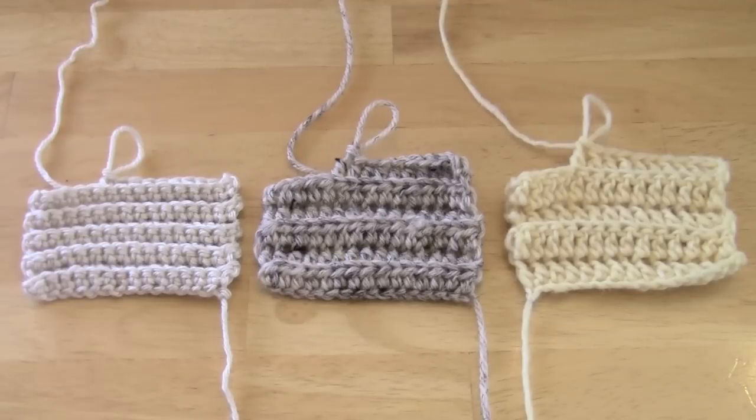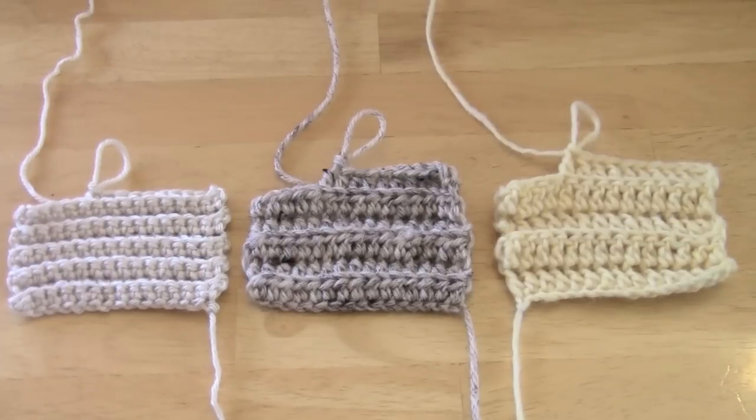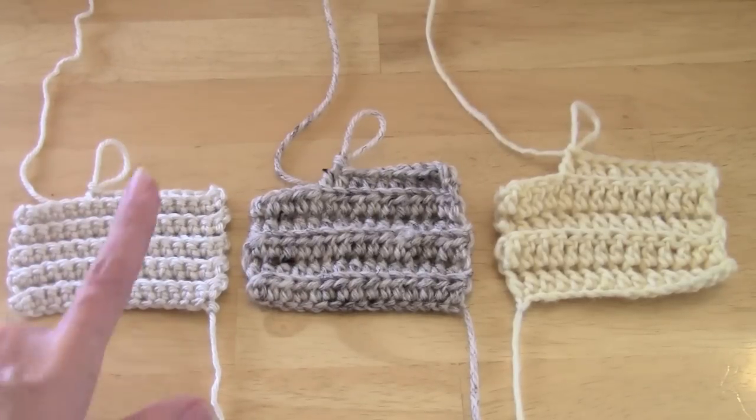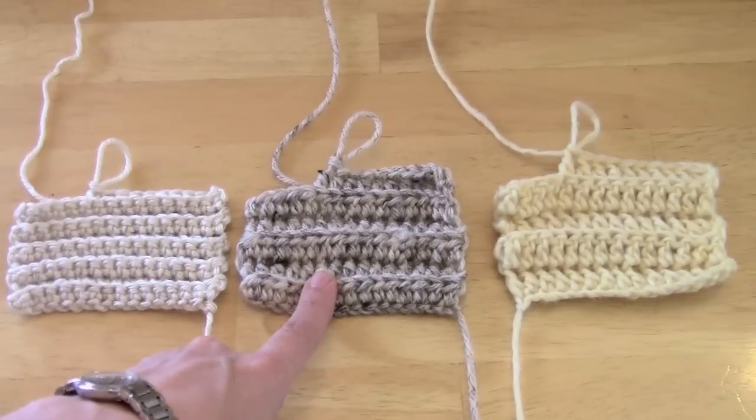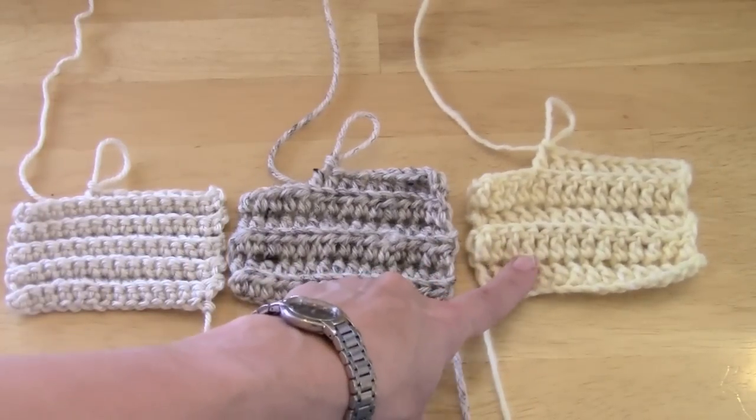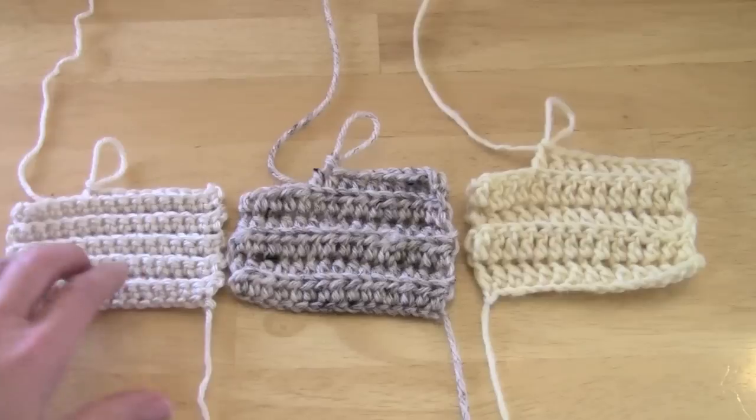Hi, this is Rachel from TLC Inspirations, and today we're going to work on back loop only, abbreviated BLO in a crochet pattern. This creates ridges in your crochet, and here are three examples: this one is single crochet, this one is half double crochet, and this one is double crochet. You can see the difference in the height in each swatch.